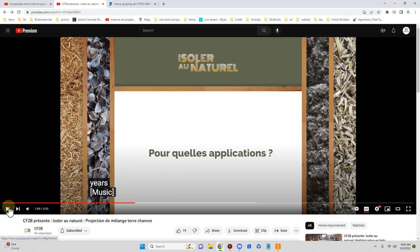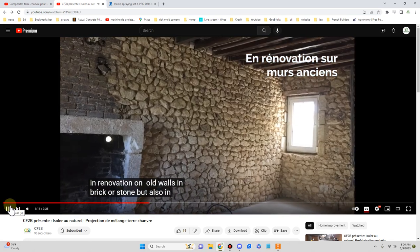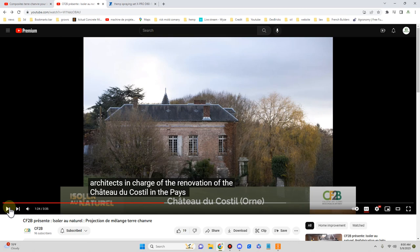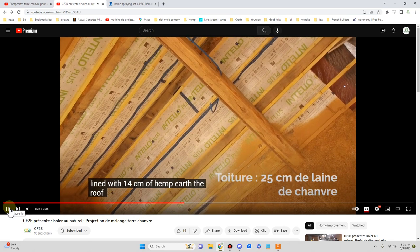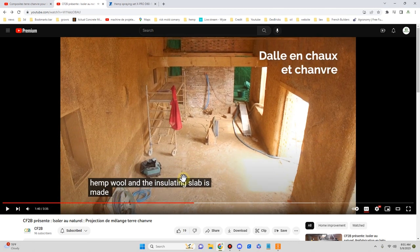What applications is what's being asked here. This is an interesting project. In Bati Ancien — older buildings — they're spraying directly against either brick or stone with no problems. 14 centimeters of terre chanvre. So, 'dalle' is slab and 'chape' is screed.